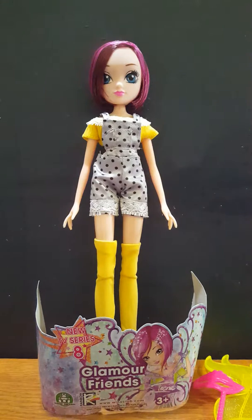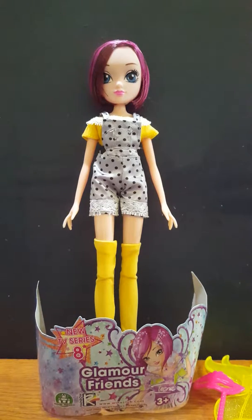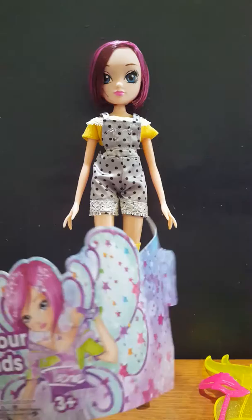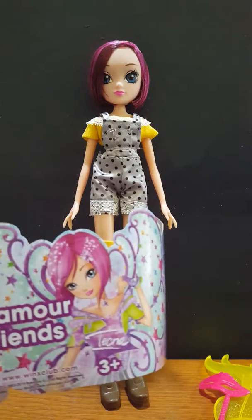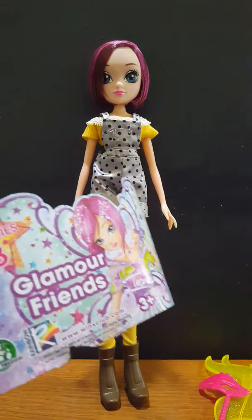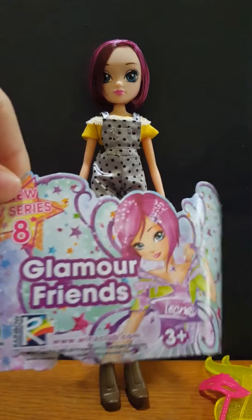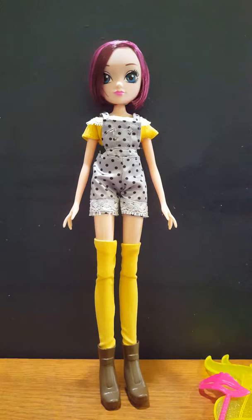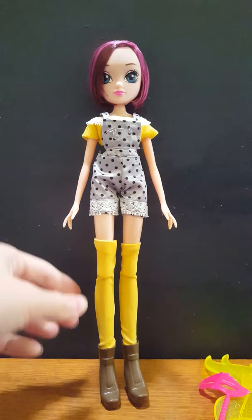Hi guys, welcome back to another weird video. Today is another doll review done by weirdo number two. So this is my new Season 8 doll, Techniclamour Friends. I absolutely love the art from the box here, so I decided to show it to you guys. Let's get into the doll review.